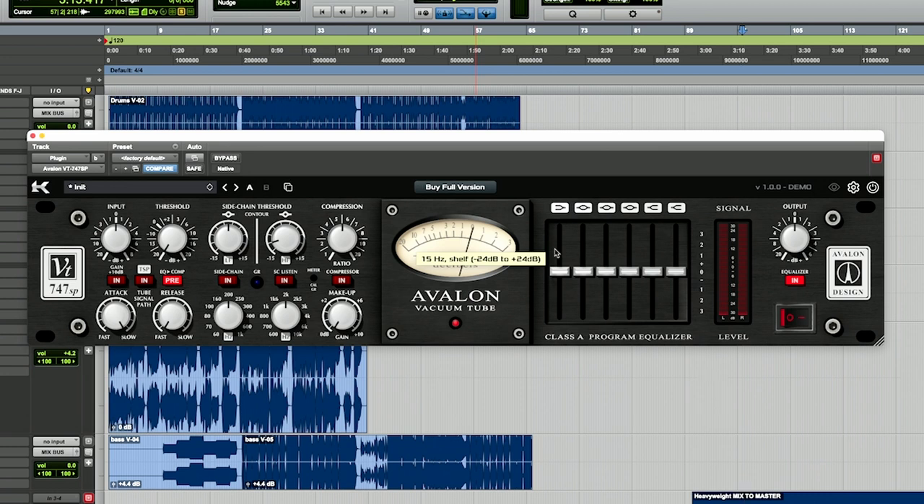I have the silver one as you can see in the other picture, but it starts with the input and you can boost the gain or turn it down. You can add another 10 dB of gain if you need to. TSP is where the twin signal path is — you can either do a tube path or a discrete class A path, and that's what's great about it especially when I'm using it for mastering.